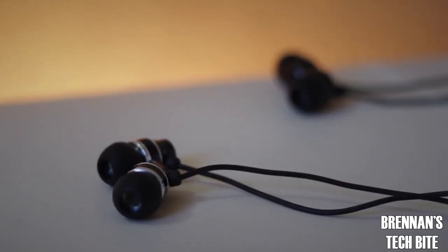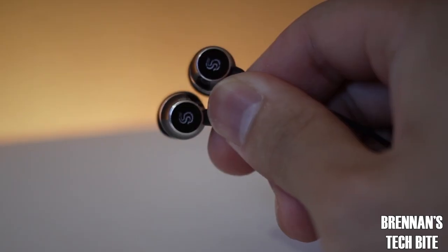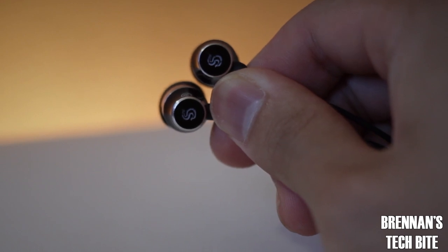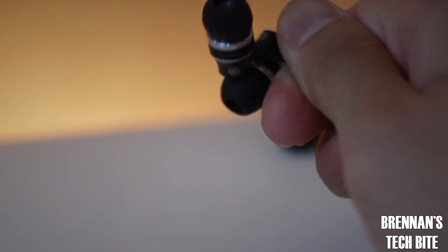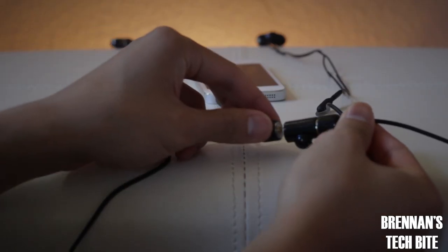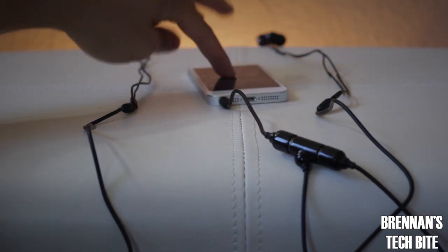Next are the Skunk Juice earbuds. In each pack you get two sets of earbuds and they come in black as seen here, or you can also get them in white. These are also constructed from plastic. Also included in the box are extra silicone tips so you can get the right fit for your ears. The sound quality is about the same as the headphones, but with these earbuds you get a little bit more bass.